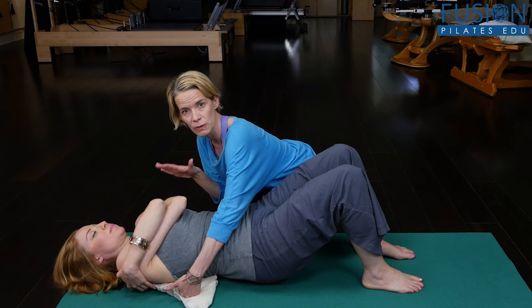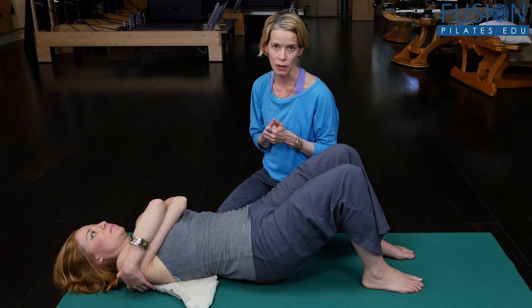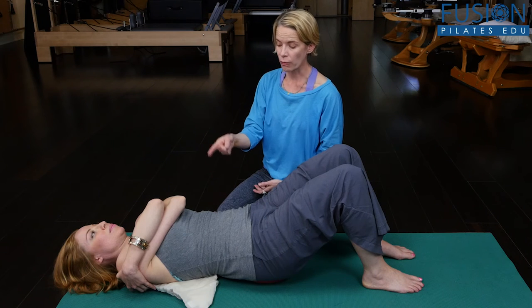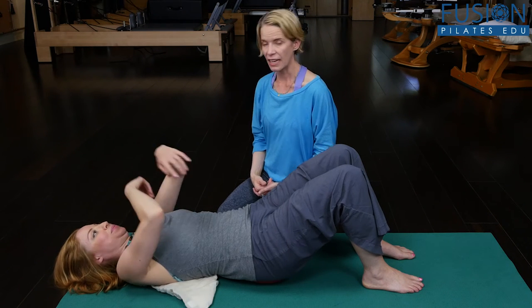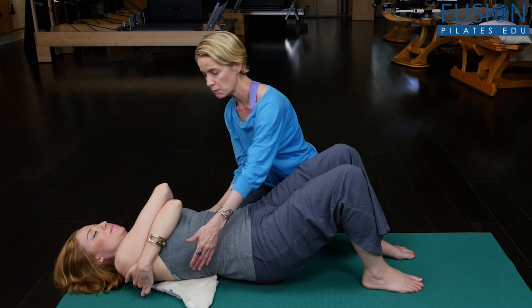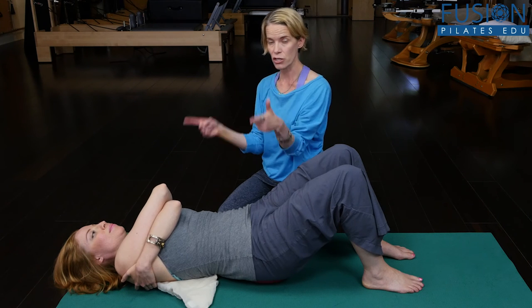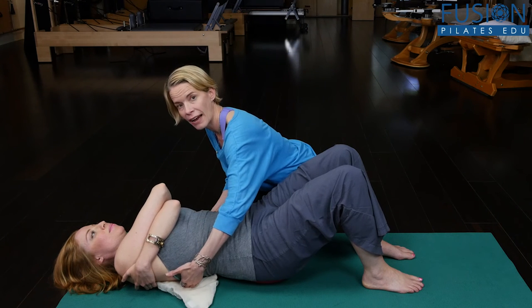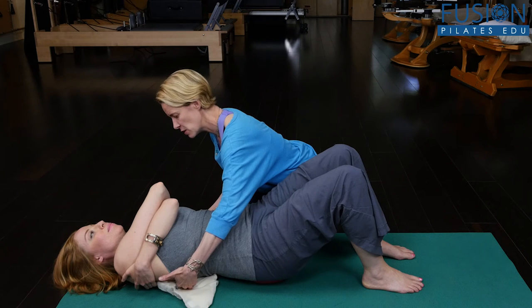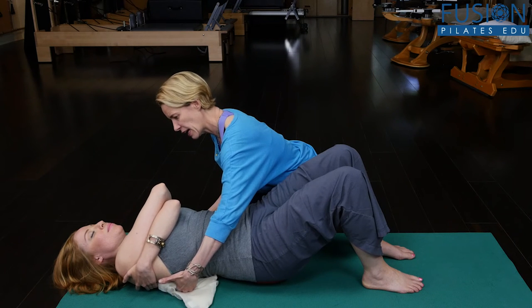Especially when we're talking about scoliosis, which Casey has, the twist of the connective tissue is so habitual. So let's have the right arm now crossed in front — it'll just feel like a whole different thing. Again, the pelvis is heavy, back of the ribs are heavy, but because she has this different twist in the connective tissue of her arms she's going to have a different experience. Deep inhale and on the exhale, releasing.